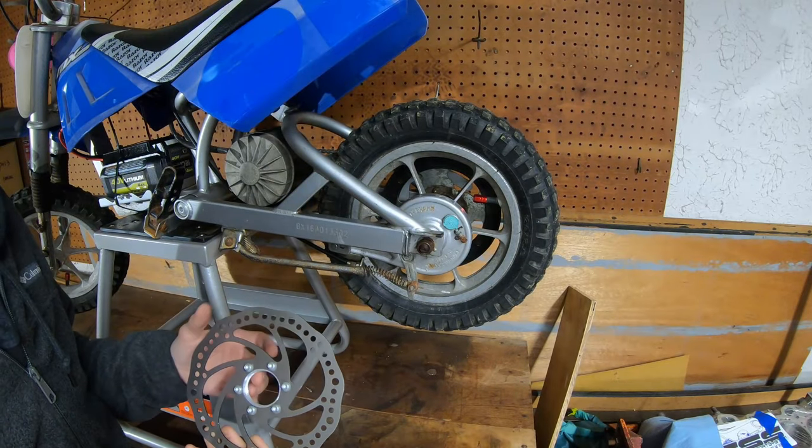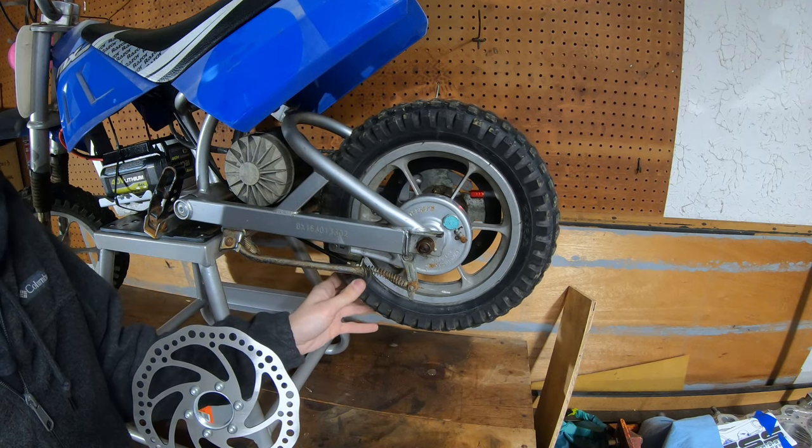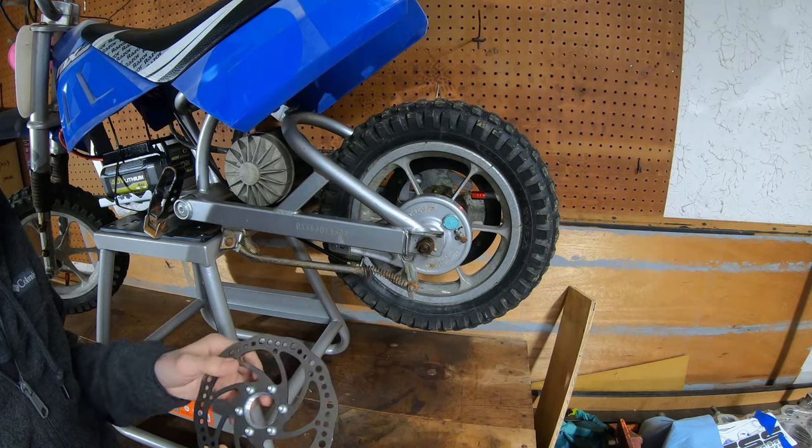First thing we're going to do to do this disc brake swap is get all of the stock brake components off of this bike first, so we're going to go ahead and take the wheel off and then take the brake line, brake handle, and the brake drum off, and we will go from there.